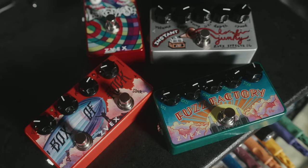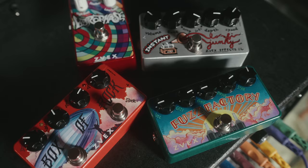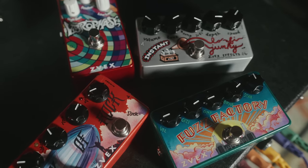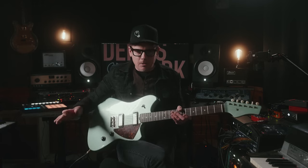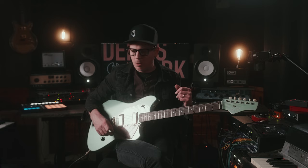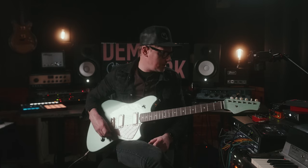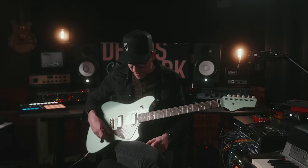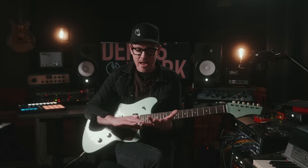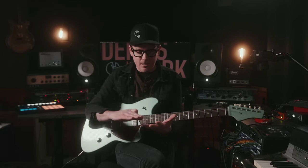I got a Box of Rock, a Fuzz Factory, a Vibrophase, and an Instant Lo-Fi Junkie. Everybody knows what these pedals are — they've been around forever. So I'm not going to go through in-depth what they do; I'm just going to tell you the stuff that I like about them. I used them all on multi-bass, keys, synth, and guitar on that track.